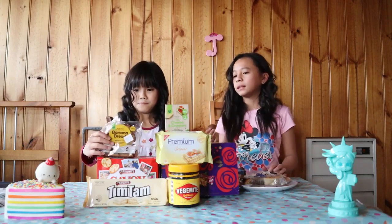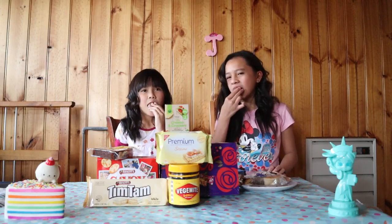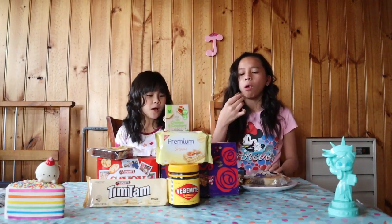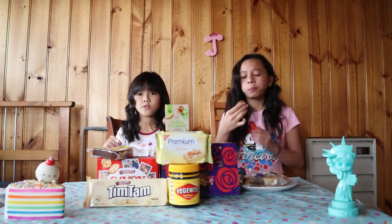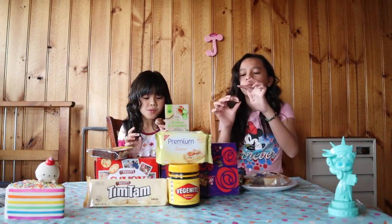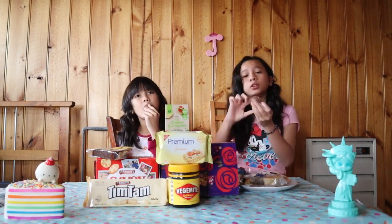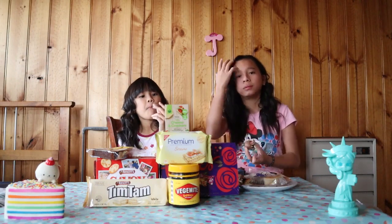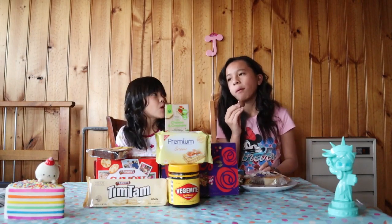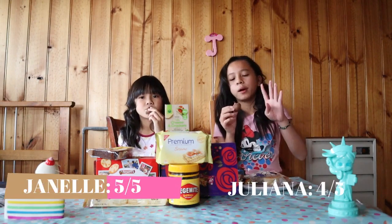Let's taste it together — one, two, three! Yummy! There's like a marshmallow with a cookie on the bottom, then some strawberry, then chocolate, and chocolate wrapping around it. I'll give this a five, and I'll give this a four.